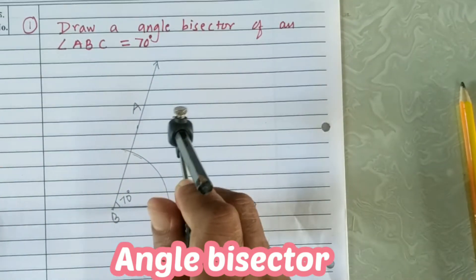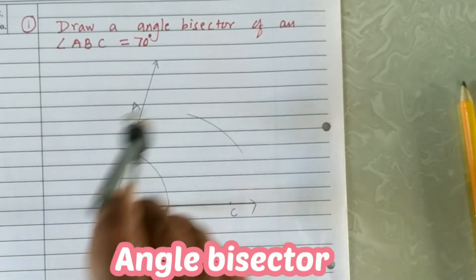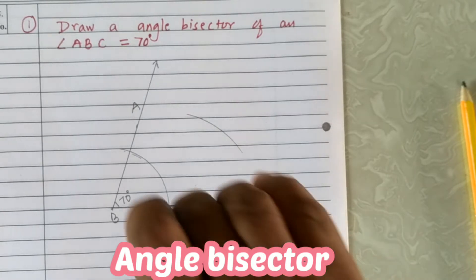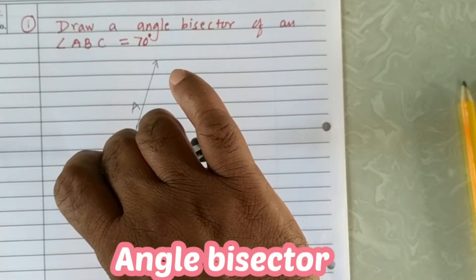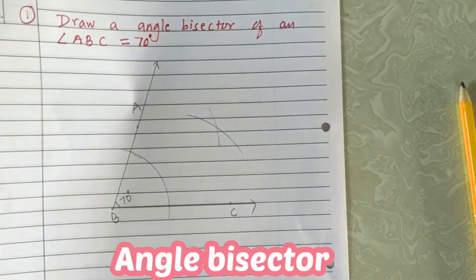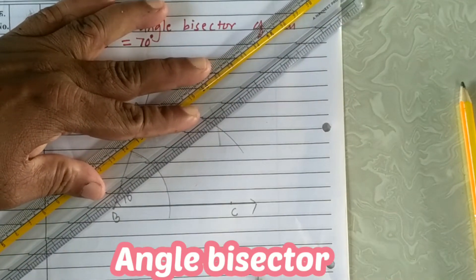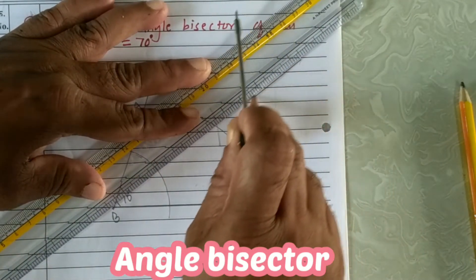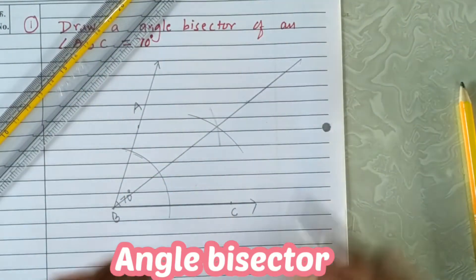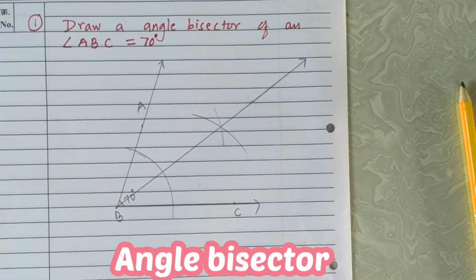Draw an arc exactly in the middle of angle B. Then lift the pointer and keep it wherever the arc intersects ray BA, and from that point intersect the arc. Now draw the angle bisector by joining vertex B to the point of intersection of both arcs. It will divide the angle into two equal measures. This is how we can draw the angle bisector of angle ABC.